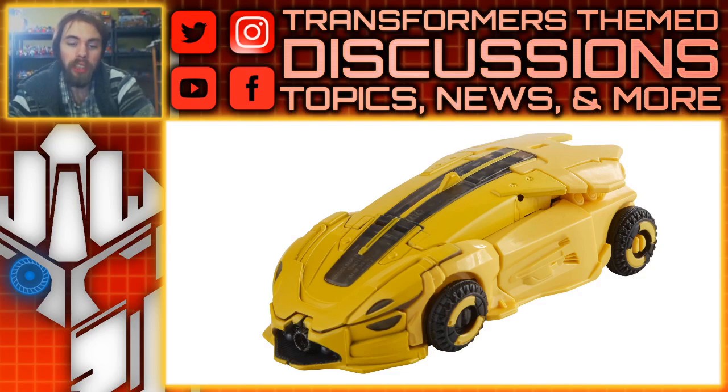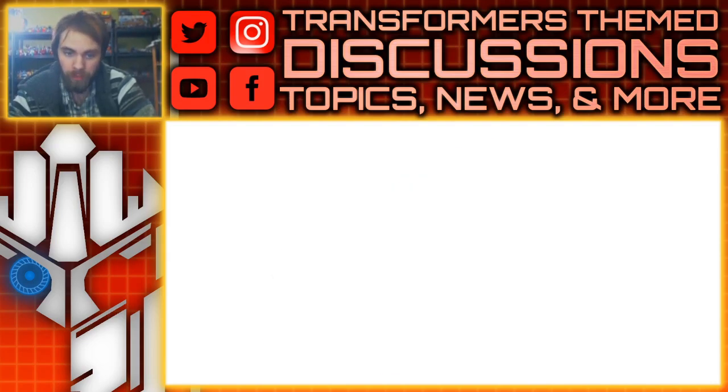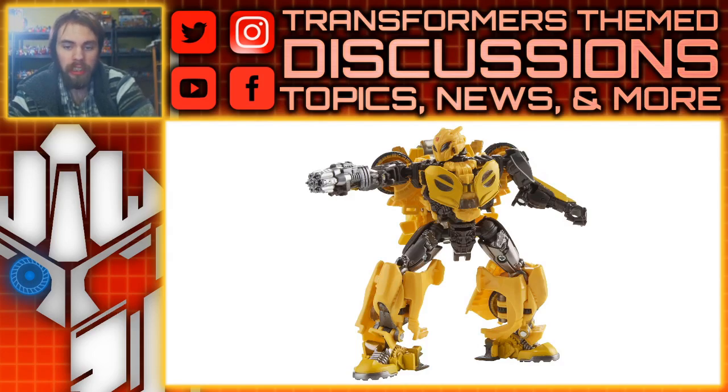The Cybertronian alt mode does look very nice, I do like it. Taking a look at the robot mode, it's just a yellow version of Cliffjumper. I know you can do something different with the legs so they're not looking as chunky as they do in these images. What's cool about the weapon is it looks like it's painted over, so that's very nice.